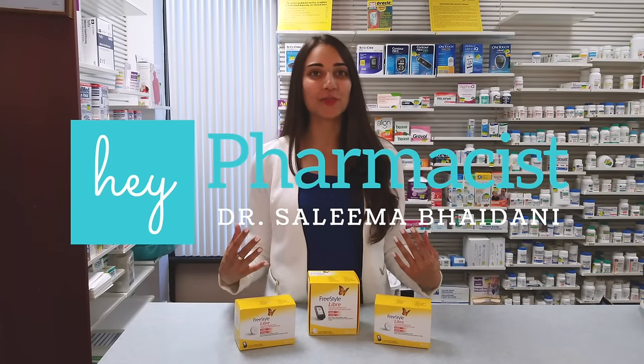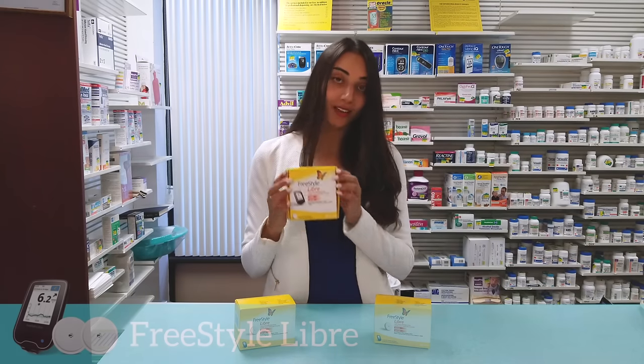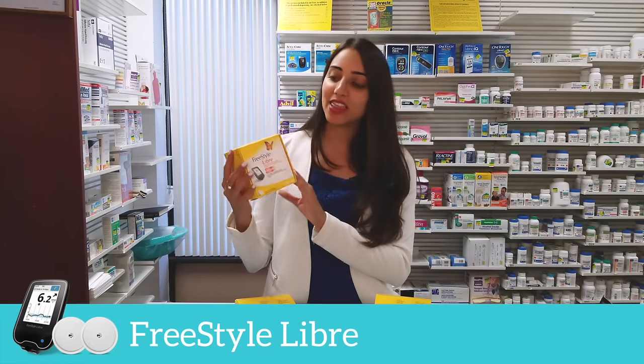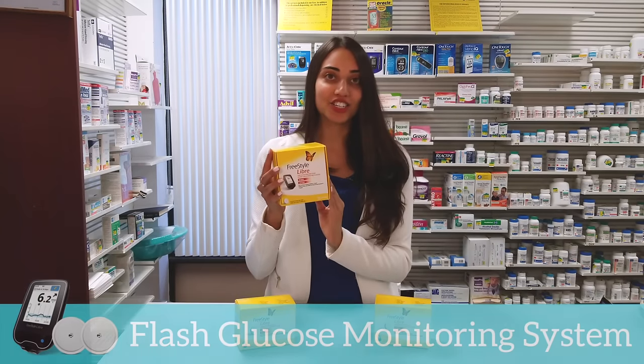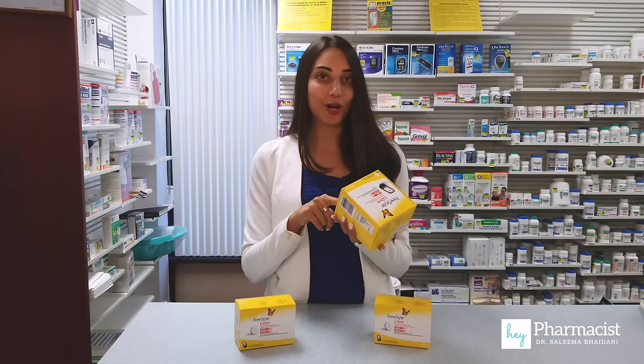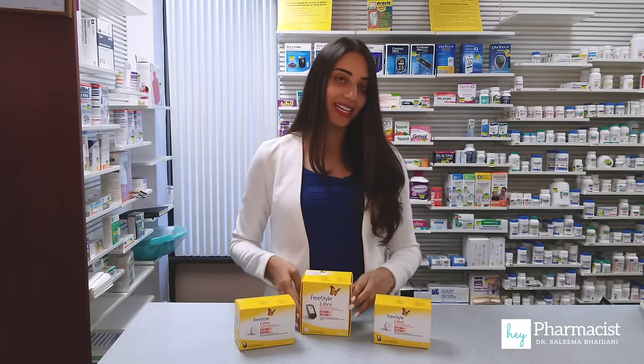Hey pharmacist, welcome back to the channel. Today we're doing something a little bit different. I've got the Freestyle Libre in front of me and this is the world's first flash glucose monitoring system. I'm excited to share this with you. We're going to do an unboxing and in front of me I've got the reader as well as the sensor.